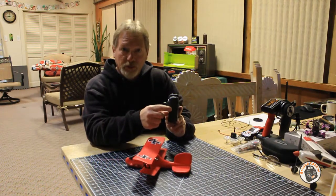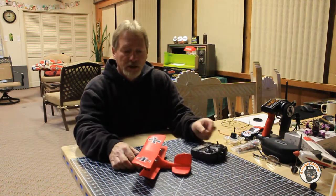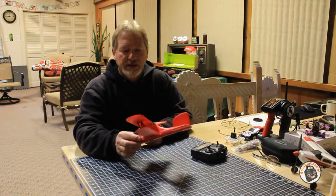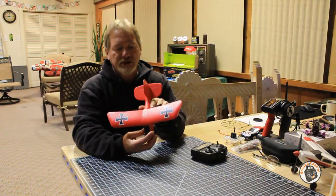Or you can use the USB port on the transmitter itself and charge it out in the field. You'll get about six or seven minutes of flight time on this little plane on a charge. It has two little brushed motors on it.